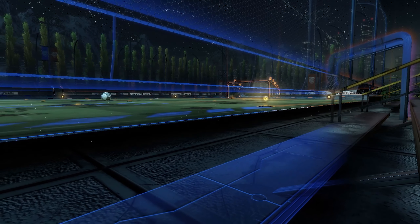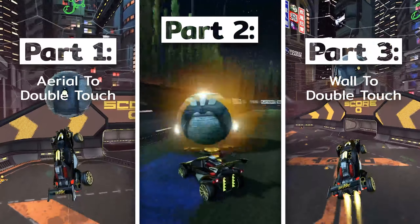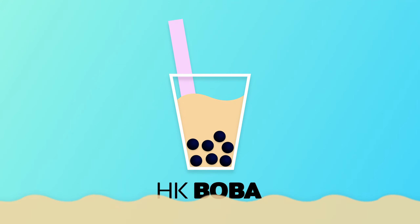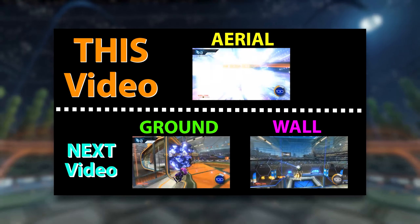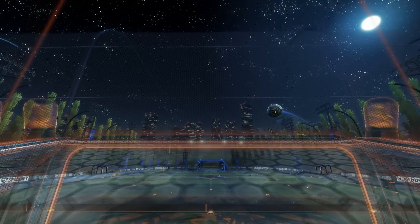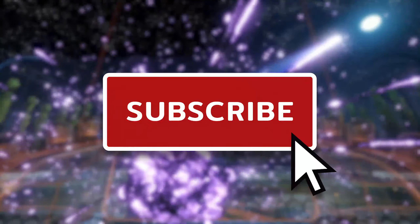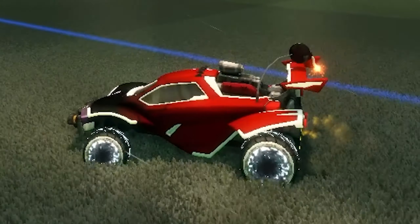Hey guys, this is HK Boba and welcome to part 2 of my double-touch tutorial series. In part 2 we're gonna be focusing on the ground to double-touch. If you're here for the wall to double-touch tutorial, you're gonna have to subscribe and hit that bell to stay tuned for part 3 instead. But if you're here for the actual ground to double-touch tutorial, please smash that subscribe and destroy the like button. Let's get right into it.